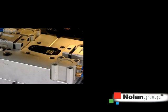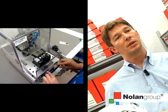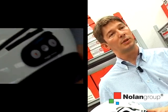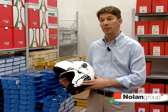ENCOM is a range of communication systems designed for Nolan helmets. ENCOM has been developed internally by the Nolan Group, paying respect to what have been the group's criteria for 30 years, including safety. Nolan helmets have received approval with the ENCOM system inside.